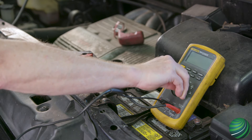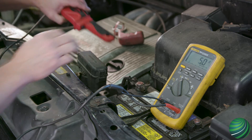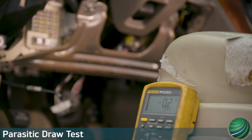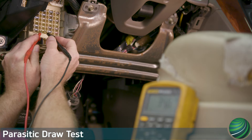A parasitic draw test is required when a vehicle battery becomes discharged with the key in the off position. A component or components are drawing current from the battery when they should not be. This test will show you how to quickly pinpoint the source of the draw using voltage drop across fuses. This method is fast and efficient in comparison to monitoring current and removing fuses.